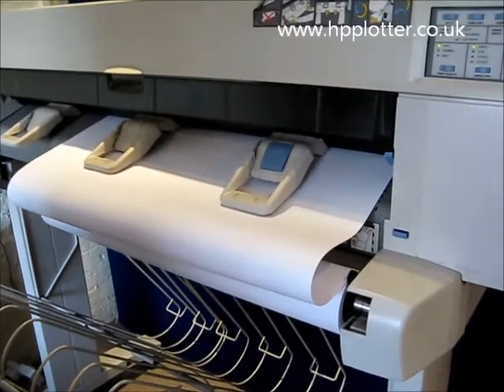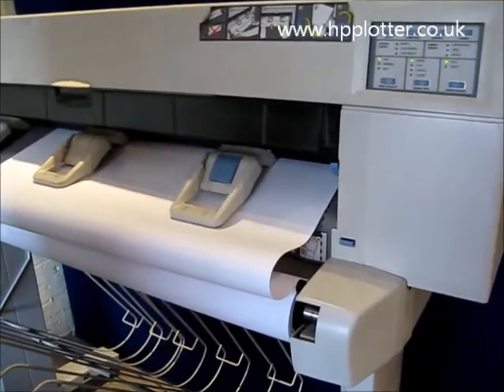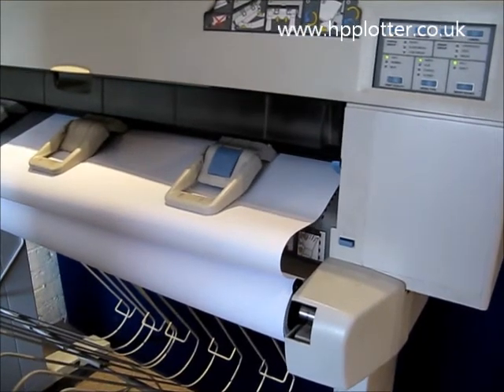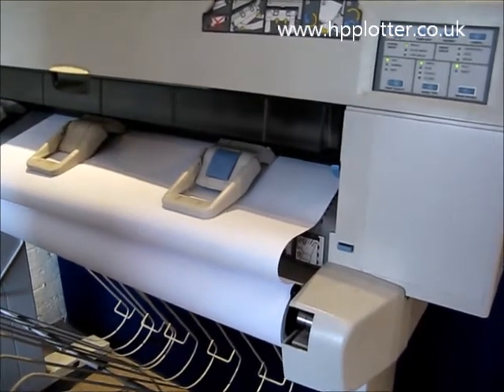The paper is now being taken in by the machine. It will take it in and then the carriage will come across and make sure the paper is there.